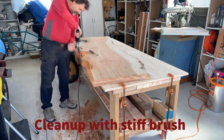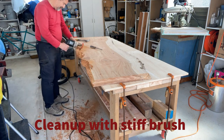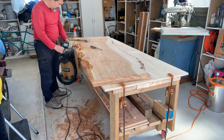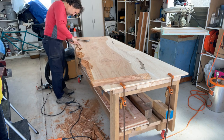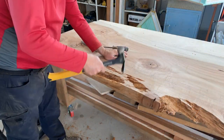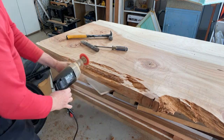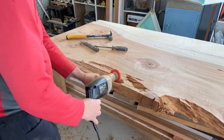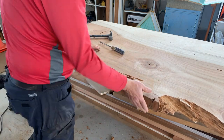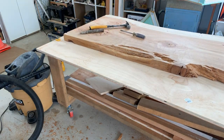Then I cleaned it up with a stiff nylon brush. I got a lot of my ideas and instruction from Cam at Black Tail Studio in Portland. I subscribe to his course, which I highly recommend, and I've watched all his videos multiple times — they're very helpful. Just search for Black Tail Studio on YouTube. I learned about this stiff nylon brush from Cam and it really does a nice job of cleaning out especially soft redwood.